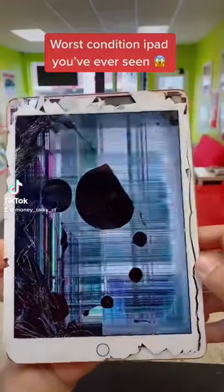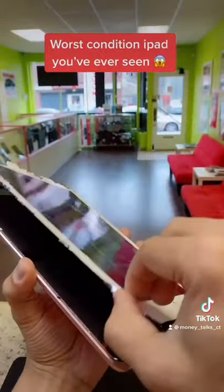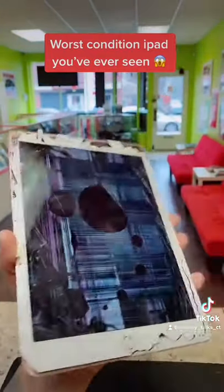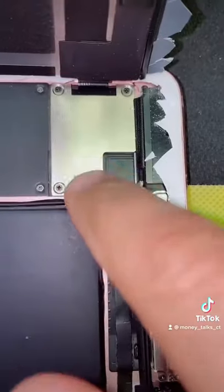The iPad Pro LCD is broken and you can already see the screen lifting. We're going to fix this one — let's get started and take out this bracket.